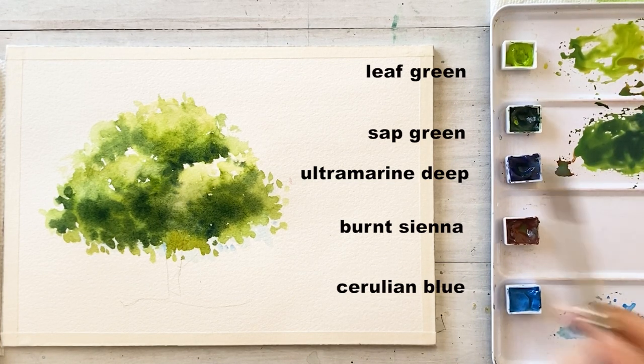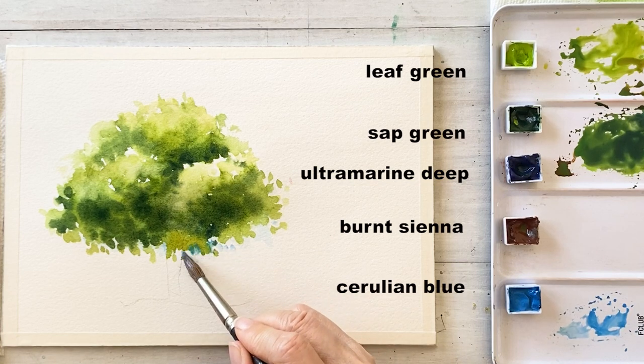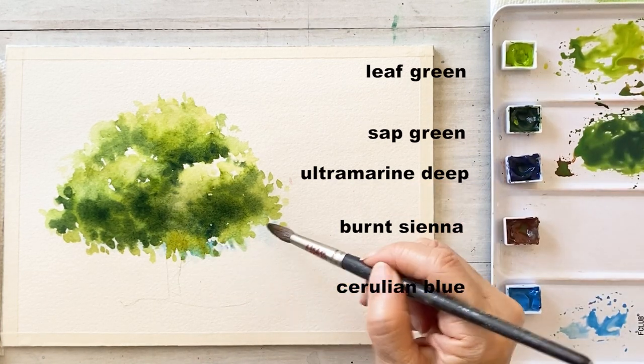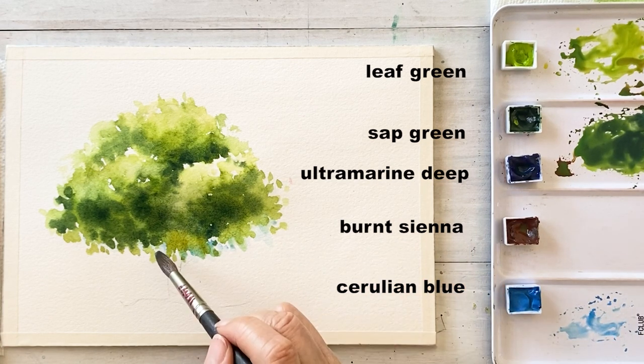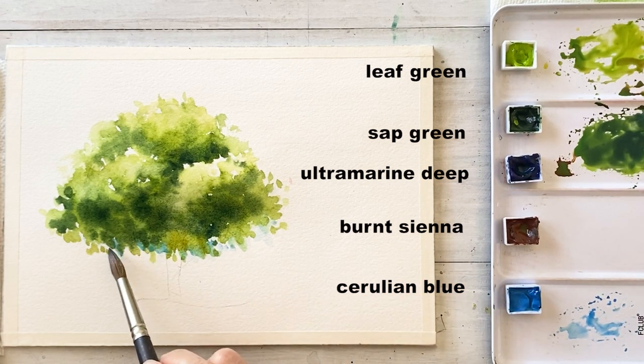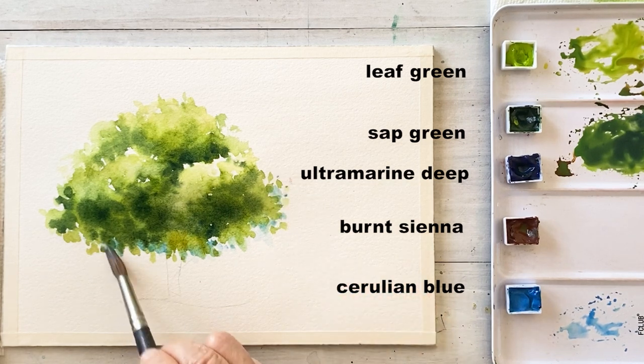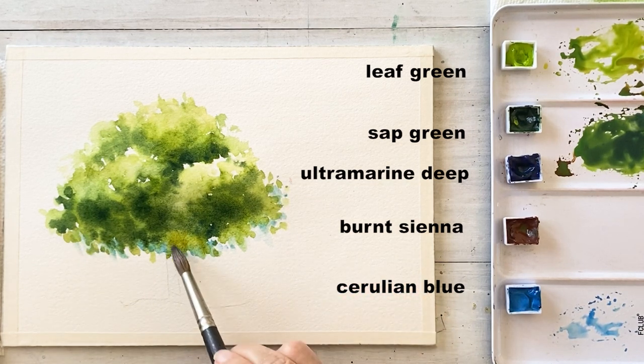Now I'm adding more cerulean blue on the reflected light area. I think it will make a painting that looks more 3D.